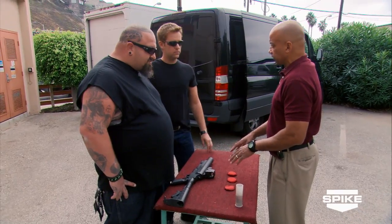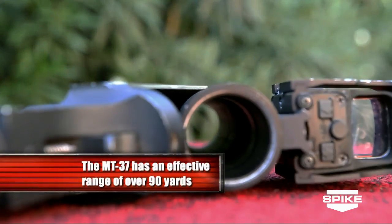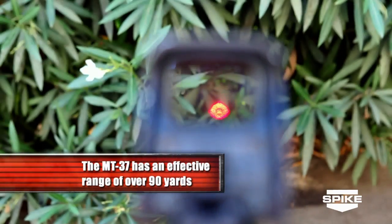For law enforcement, there's three uses of this weapon: you have your riot control, chemical agents deployment like tear gas and such, or you have high explosive rounds to penetrate a door.